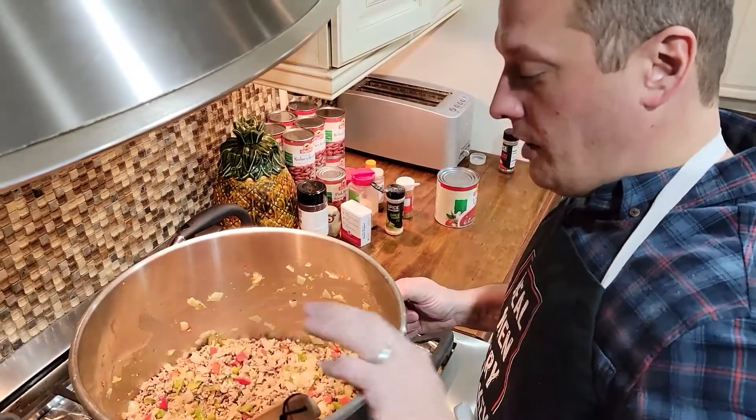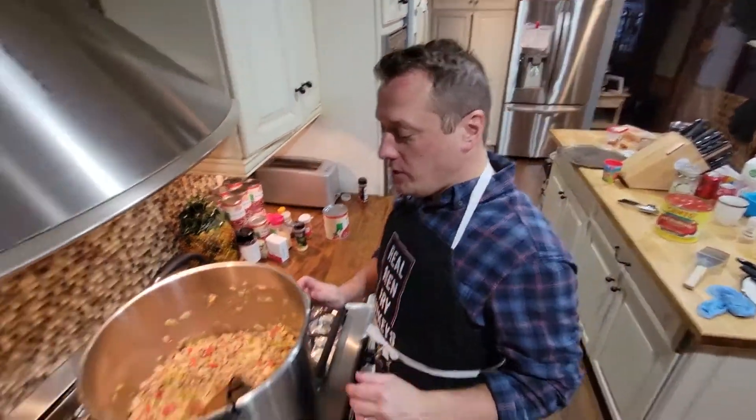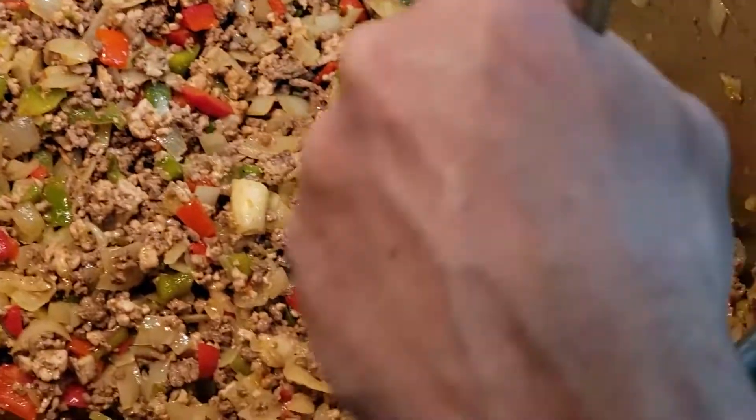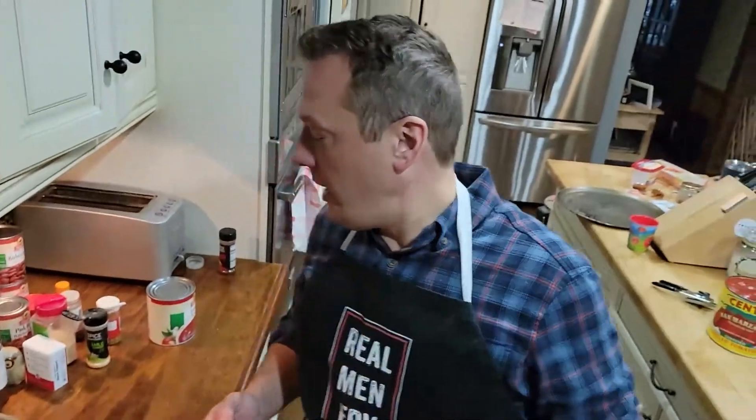So our veggies are done. We're about an hour in — a little bit more than an hour. Our veggies are done, they reduced really nicely. You can tell they're nice and soft now. Now we've got to start adding our tomatoes.